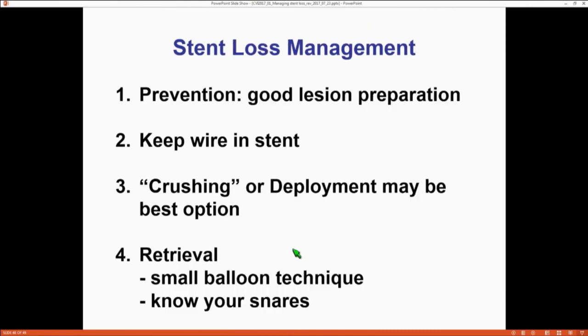In summary: stent loss can happen, but prevention is key. Before you put it in, prepare the lesion — good predilation with high pressures, and for calcified lesions, atherectomy beforehand. If despite all that you still lose the stent, don't lose your wire — that's the stress moment where the wire gets pulled out and you make things much worse. If you keep the wire in the stent, the small balloon technique is the easiest retrieval option. If that doesn't work, in many cases just putting a balloon in, deploying the stent, or crushing it with a second wire may be all you need. And the main thing: keep calm. There is usually no acute vessel closure, you don't have to move very quickly — take your time, methodically move from step to step, and results will be great. Thank you very much.